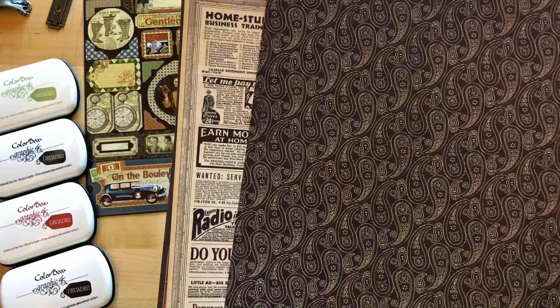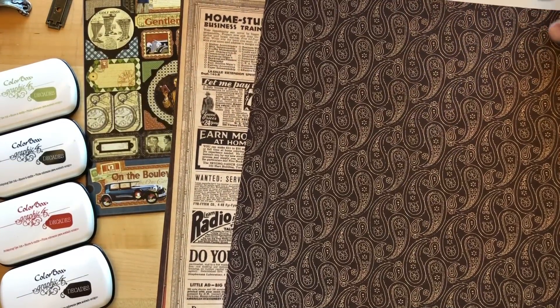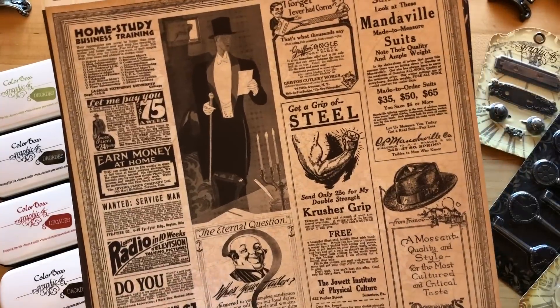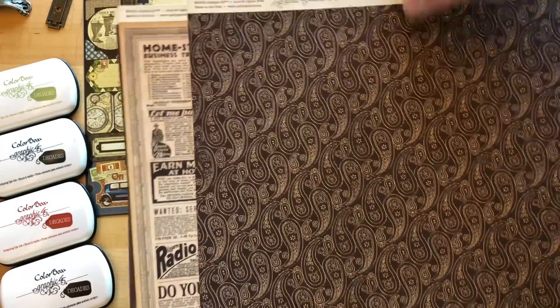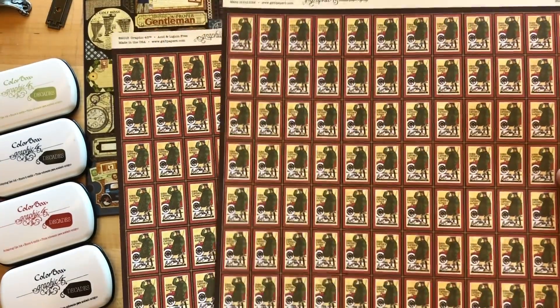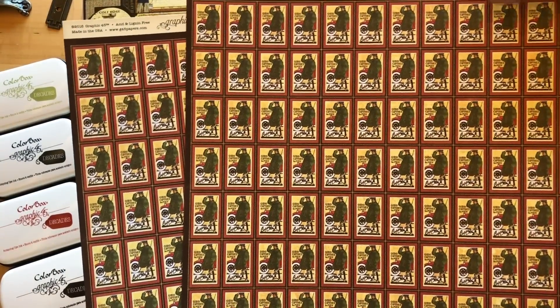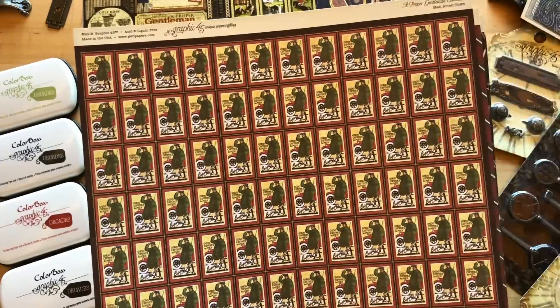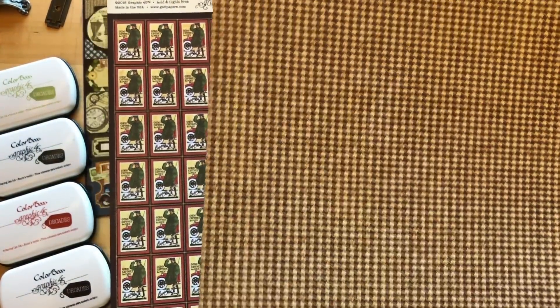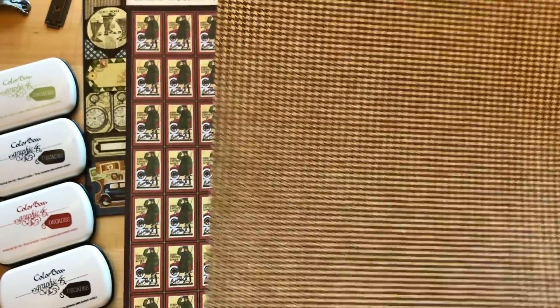I love that deep paisley with the black — that's such a great base pattern. On the front side, we have that classic newsprint, and then on the back, we've got that rich black with that paisley pattern, so they pair quite nicely together. There's also a fun little stamp on the A side, which is a great piece you can cut apart or use as a background. And then, of course, that gorgeous houndstooth — a classic pattern in black and ivory cream.